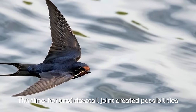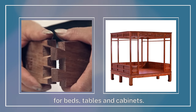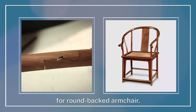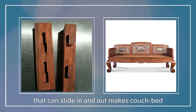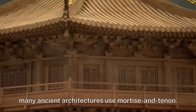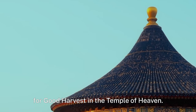The time-honored dovetail joint created possibilities for beds, tables, and cabinets. The scarf joint helps achieve unimaginably smooth curves for round-backed armchairs. The joint with wedge tenon that can slide in and out makes the couch bed easy to carry and disassemble. Besides furniture, many ancient architectures also use mortise and tenon.